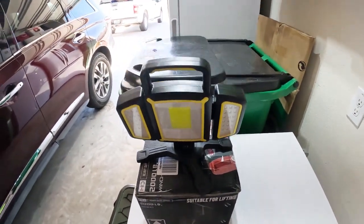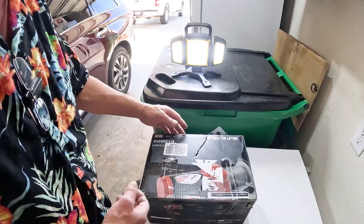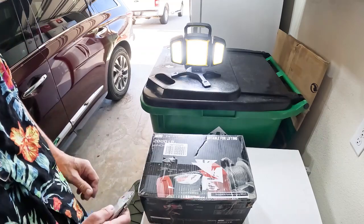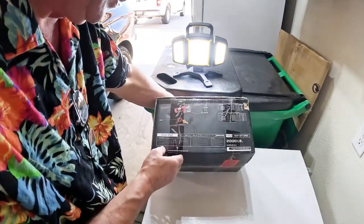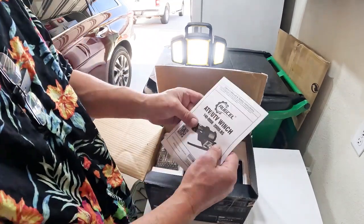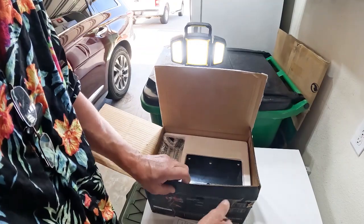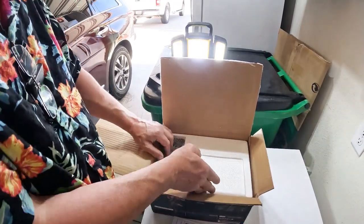We won't be able to see the main component in operation until a couple days from now, but I've got to assemble all of this beforehand, so you get to watch the unbox. It's a heavy-duty series, 2,000-pound winch. The brand is Rug Cell — the ATV UTV winch. I don't have an ATV or a UTV, but I do have a pickup.